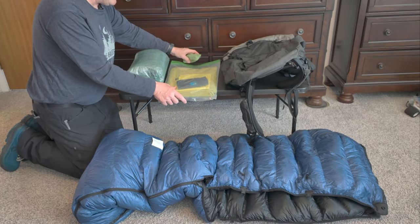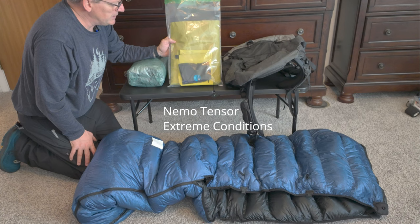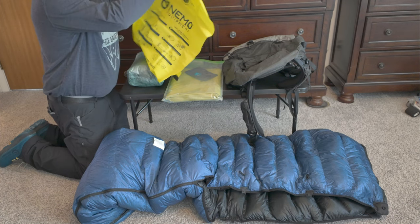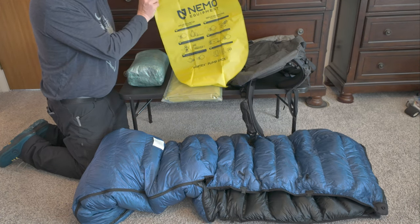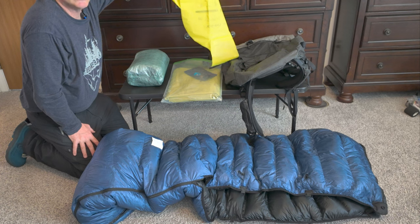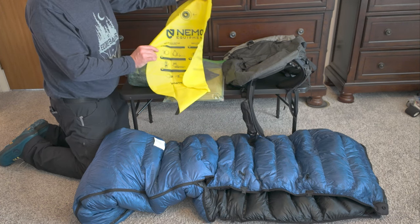Sleep system — new for this year. This is the warmest blow-up sleep pad on the market — the Nemo Tensor Extreme Conditions. I love the fact that Nemo gives you this pump sack; in my opinion it's the best on the market. I'm using the Nemo Extreme Conditions regular wide, with a rectangle shape. It's a beautiful pad — very warm, obviously. Not cheap — it's well into the $200 range. And for my pillow, I use a Z-Packs blow-up pillow with a shock cord around it to keep the pillow in place on the pad.